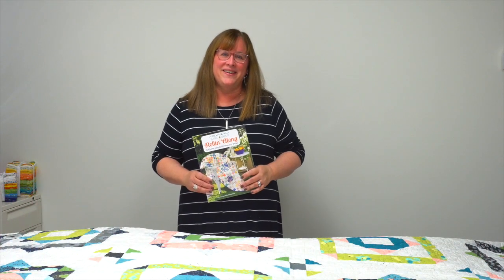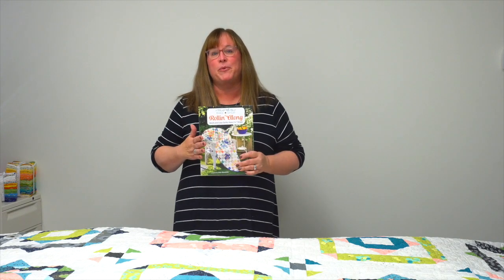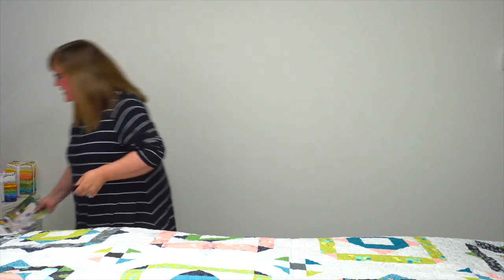Hi, I'm Jennifer with Martingale, and I have a fabulous trunk show of quilts to share with you today from the book 'Moda Bake Shop: Rolling Along.' It features quick and easy quilts from two-and-a-half-inch strips, and if you're a jelly roll lover like I am, you're going to love these patterns.